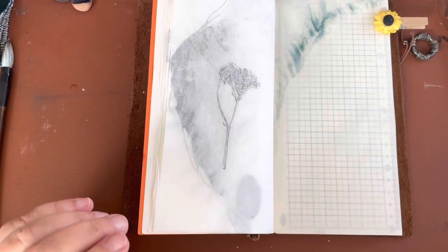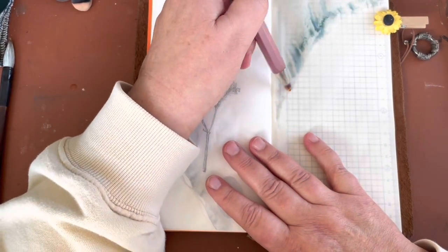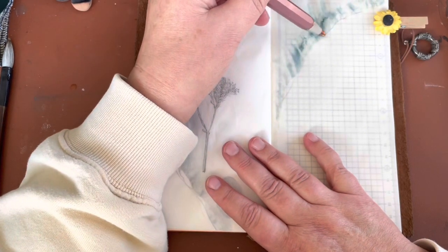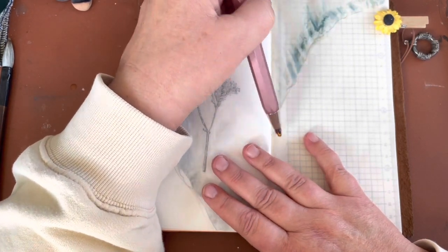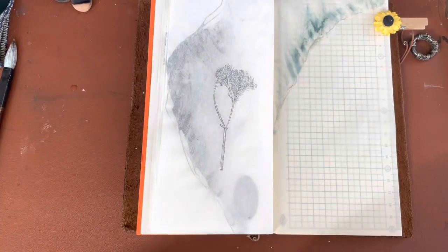I like to use a little something extra — I love my magic pencil and sometimes I'll just run it just a little bit on the edge.